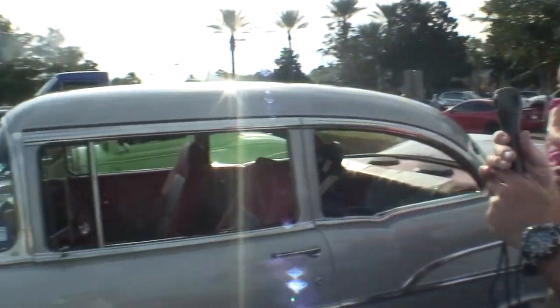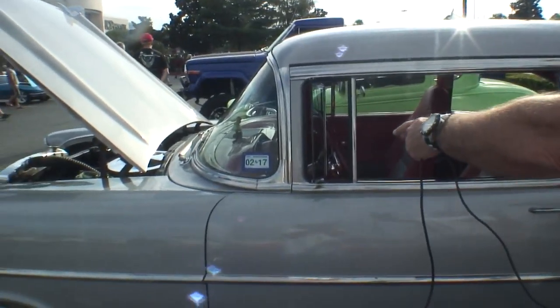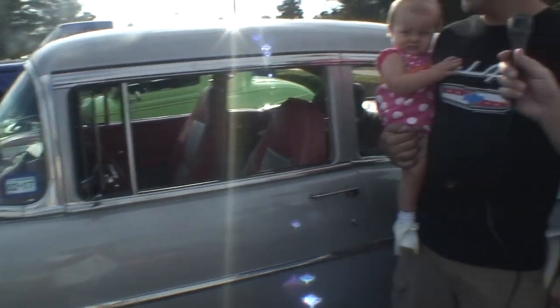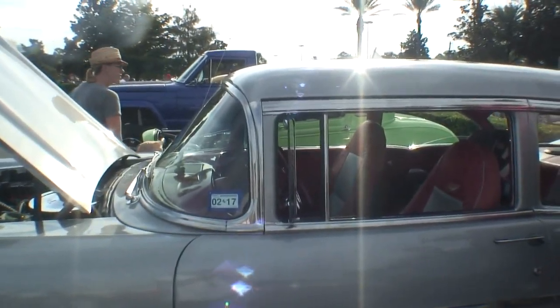Gorgeous car. You've got what they call a vent wing. And that's your air conditioning — before you had air conditioning, that's what you used. You get it going 70 miles per hour and that's your air conditioning, that little vent wing right here. And even in Houston traffic at 5 o'clock on 610, you don't sweat a whole lot as long as you're moving at about 30 miles per hour or so. That'll work all day long.